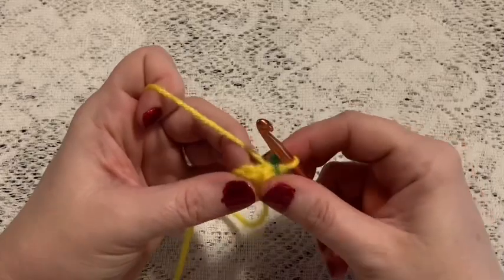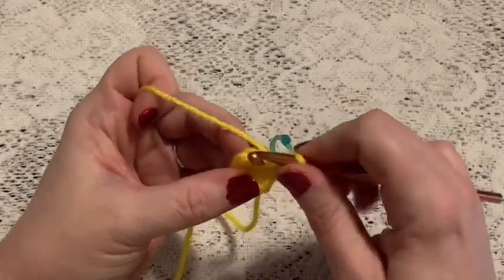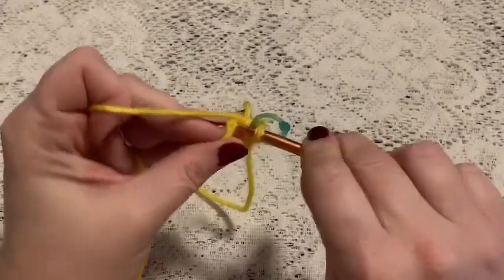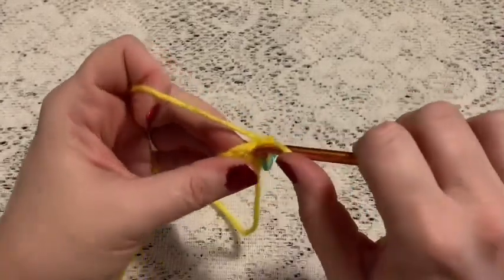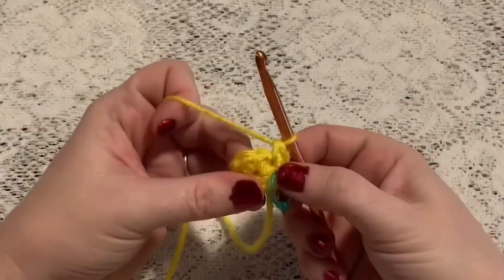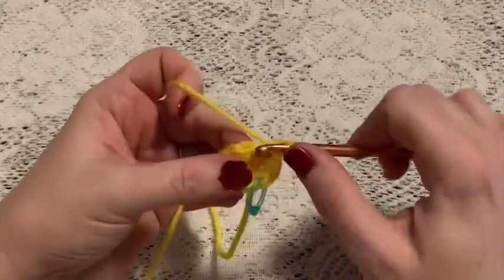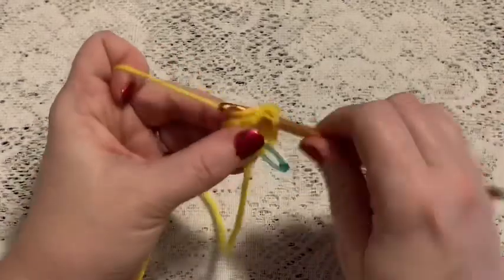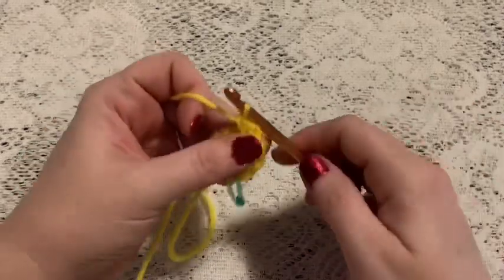For round two we're going to do one increase in each stitch. For the increase you'll go into the stitch and do one single crochet, then back into the same stitch for another single crochet — that is an increase. Continue to do one increase in each stitch all the way around. Once you've reached the end of this round you should have a total of 16 stitches.